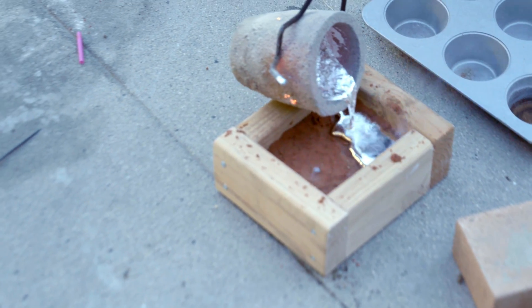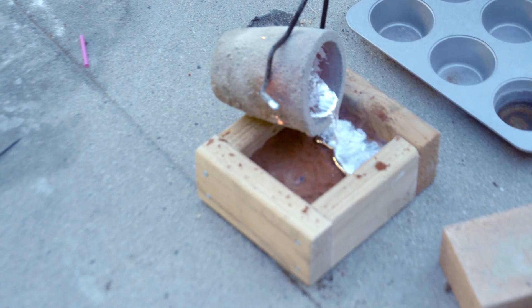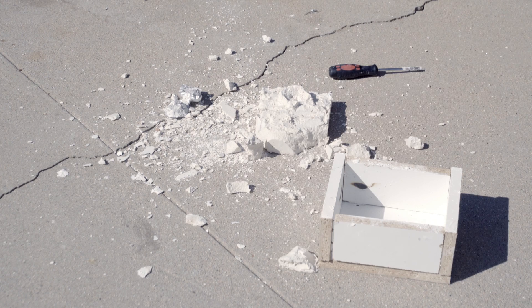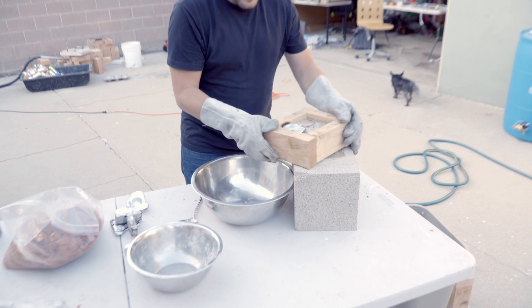The metal is extremely hot, so give it a while to cool down in the mold and handle everything with your heat-resistant safety gloves at all times. After it's cooled down, it's time to tear the mold apart and see the results.